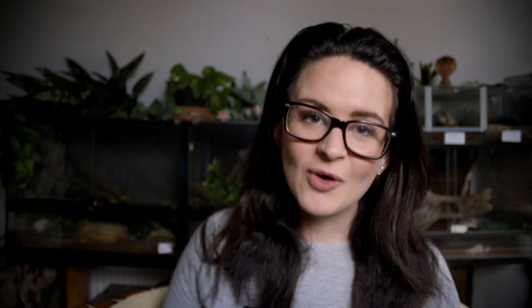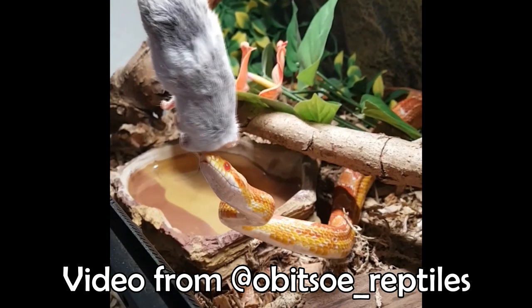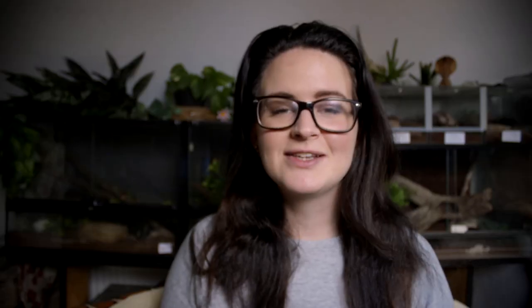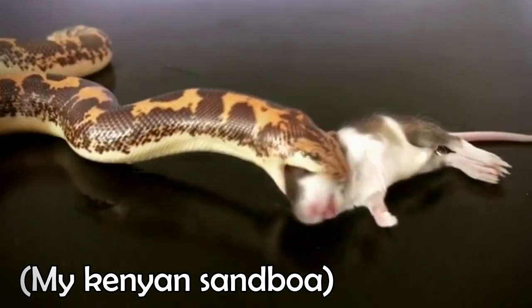Corn snakes, like the boa constrictor, are constrictors as well, which means that when they grab their prey, they squeeze it until it dies and then swallow it whole. You will see this behavior in captivity when feeding frozen prey as well. Some snakes can be what I call shy eaters, meaning they won't strike immediately — they might not even strike at all — but if you leave the mouse inside the terrarium and come back an hour later, the snake will have eaten it.